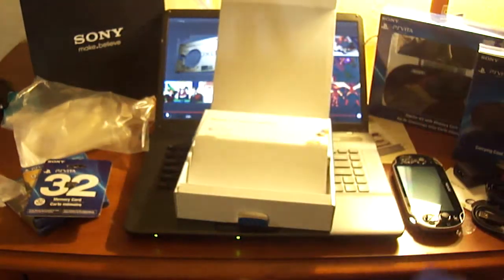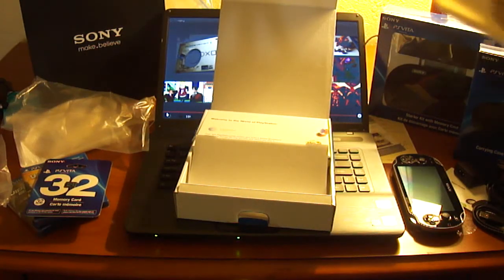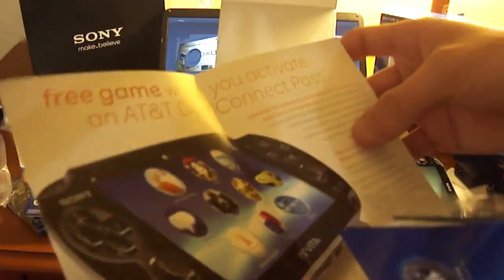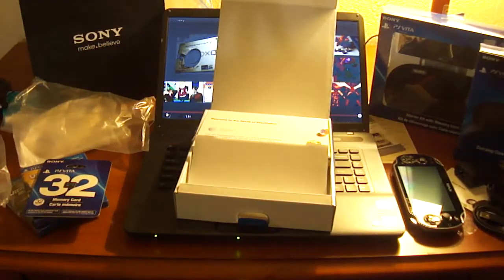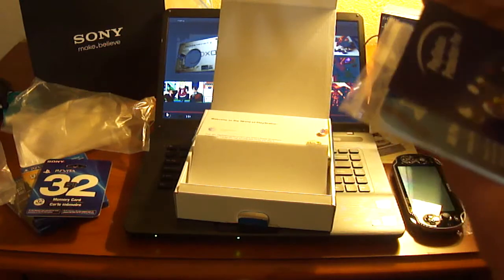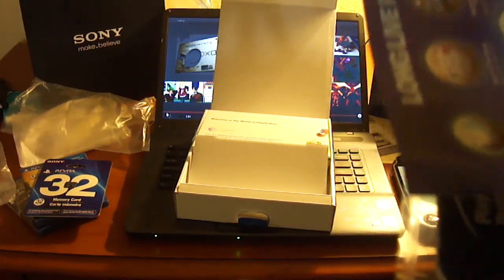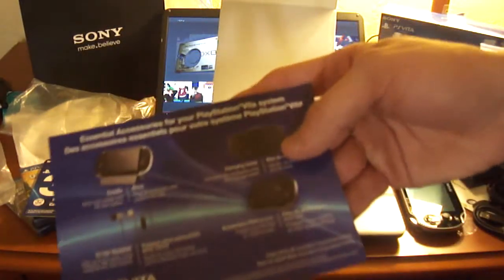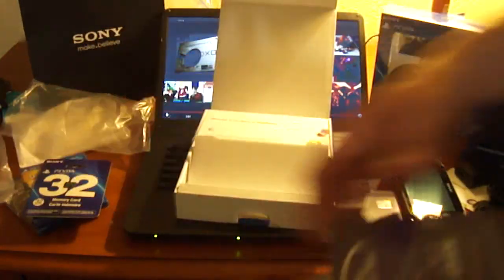There's an advertisement for AT&T — 'Change the way you play, free game when you activate the AT&T data connect pass.' I wonder if that's Little Deviants — this does come with Little Deviants, but honestly, who's going to play that game? That's probably why they included it — because no one was ever going to buy it. More ads and stuff like that.